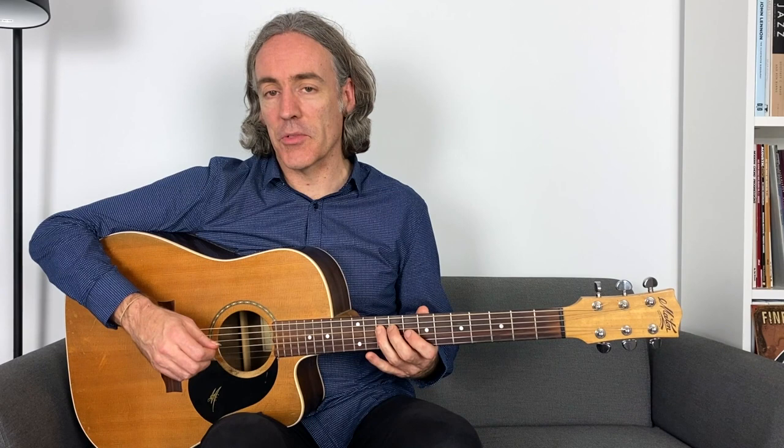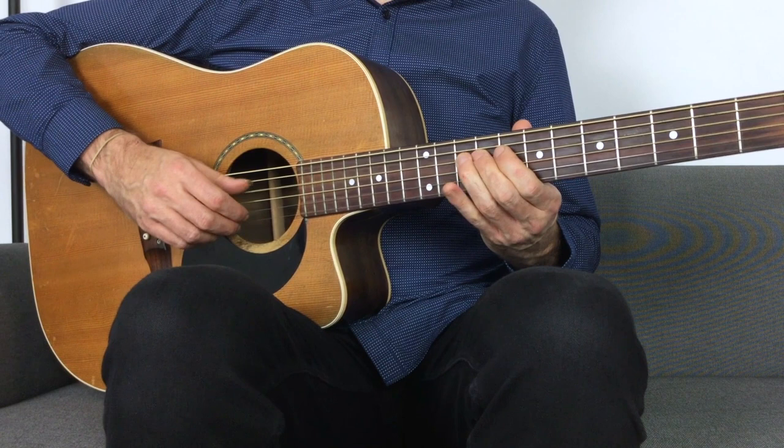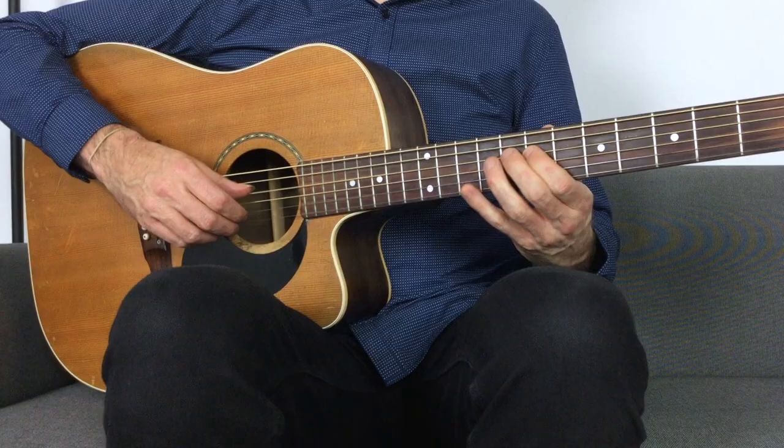Applying that systematically to the triad shape: here's the root note — you can approach it a half step below or a half step above. Here's the third of the triad, or the fifth. You can even approach from a couple of frets below. There are all sorts of ways you can ascend chromatically or come down, and it's all about resolving and getting your ear in with it. The key is knowing the triad shape — I'm visualizing that shape the whole time, so I can move around it.